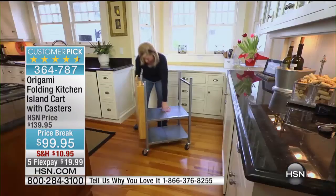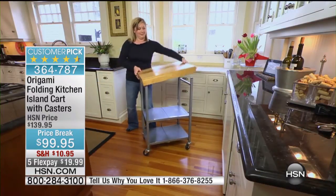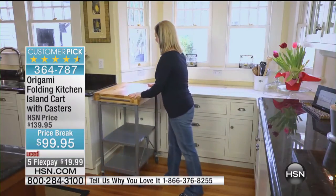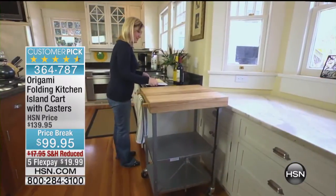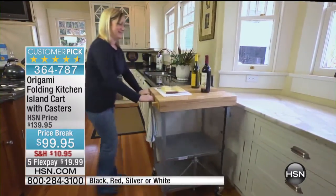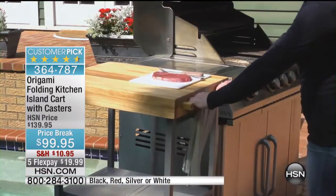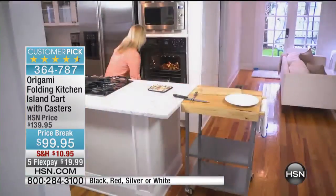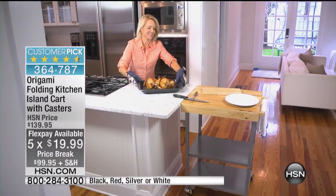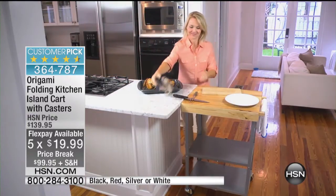Today we're featuring something we've not had on since August. The last time it did air, we were at the full price, which was $139.95. Here's what we're doing for today specifically — it is down to under $100. We've added reduced shipping on this, and I think more importantly, love that five-flex pay. You're going to get instant space in your home, especially on that crowded kitchen countertop, so you can get this home for under $20.